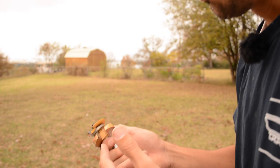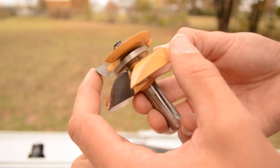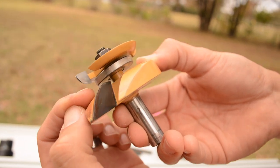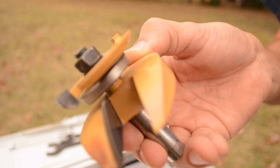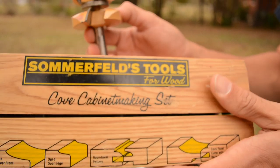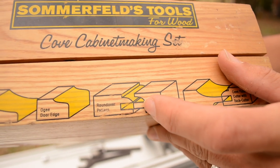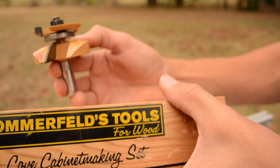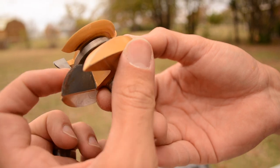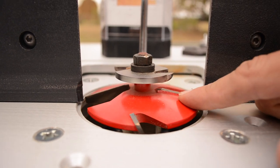This is the raised panel bit and this right here is the back cutter. What the back cutter does is ensure the space between the raised panel bit and the back cut is exactly enough to fit inside of a raised panel cabinet door. This is called cope and stick — the tongue slides into the groove, and that exact tongue-and-groove distance is the space between the back cutter and the raised panel cutter. Mostly all raised panel bits will have that back cutter for that purpose.